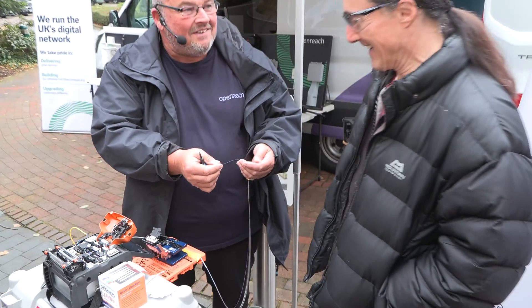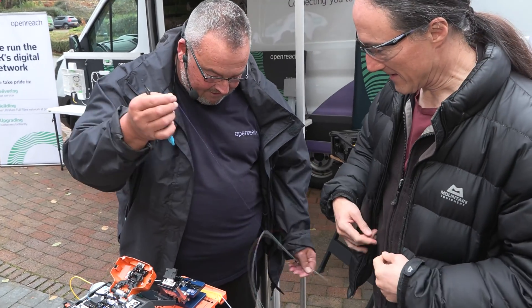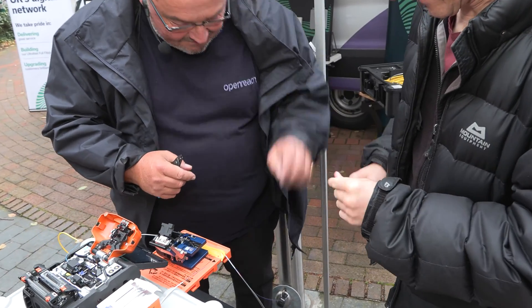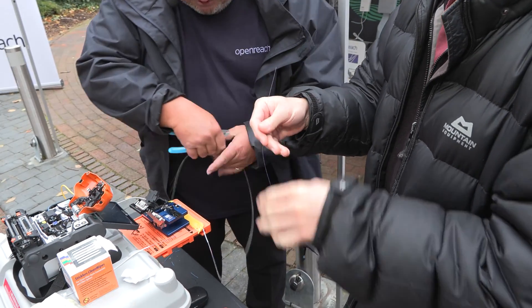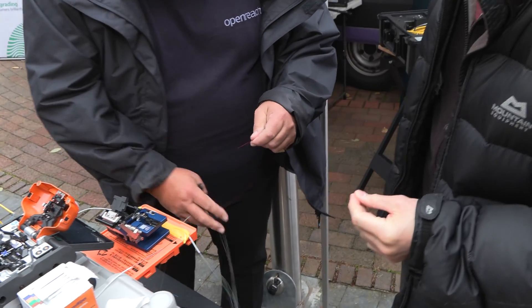So what colour do you want? I'll go for that purple one. You want the purple one? Right, so the purple one's yours. So you hold on to that a minute. What I'm going to do is quickly demonstrate what you're going to do, and then you can do it afterwards.